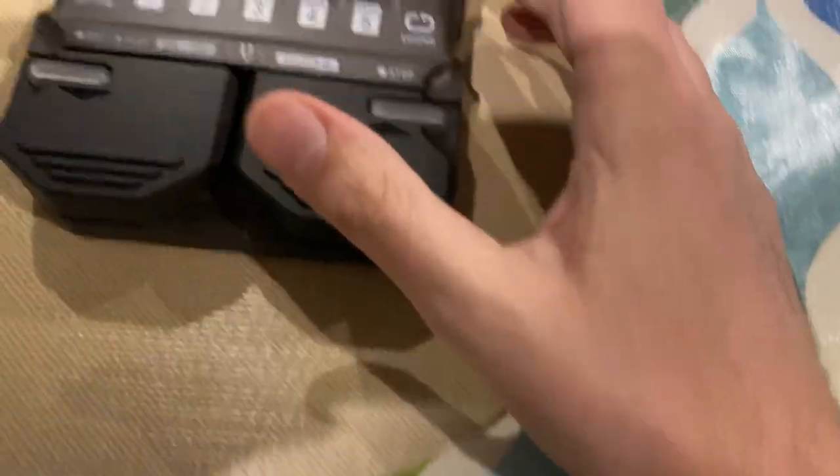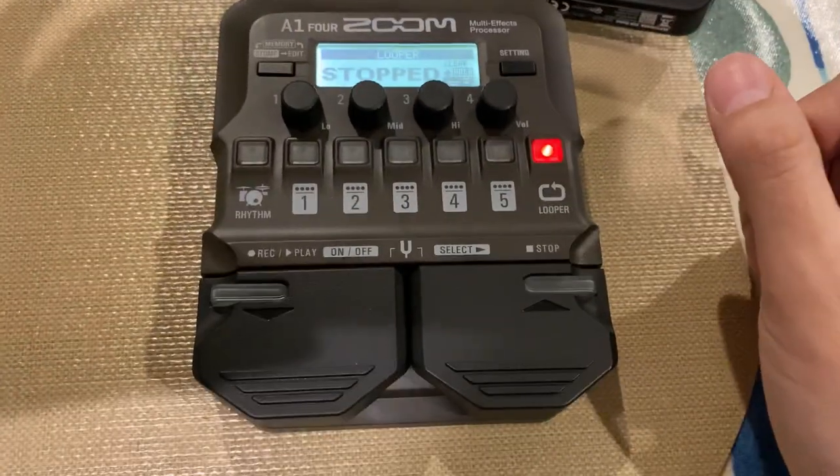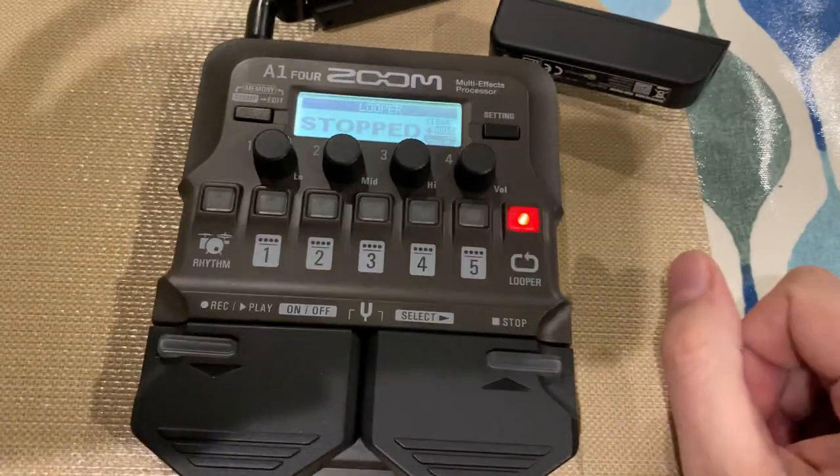The tuner works great. Impedance is good. Lots of EQ options, though no low shelf. Anyway, that's a good unit. I like it.